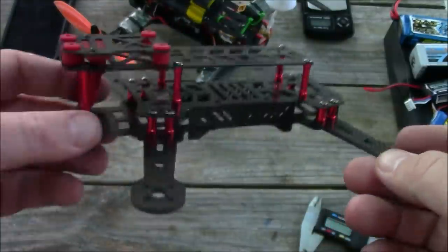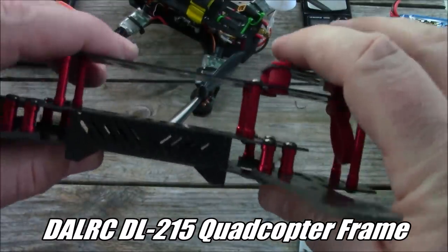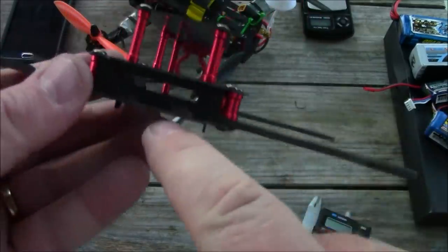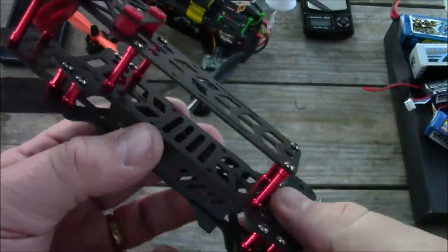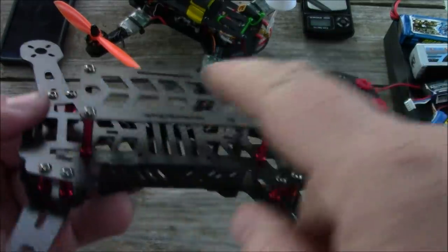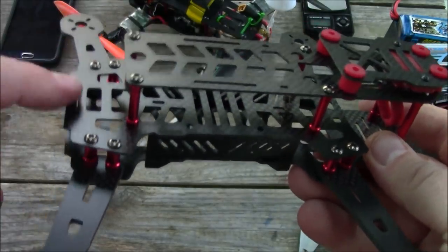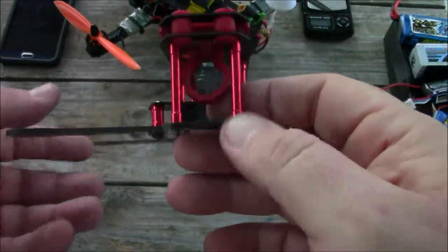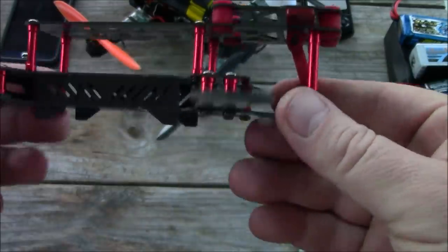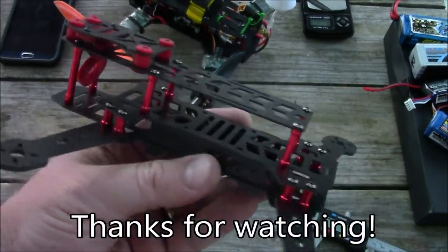Overall I really like this frame. It has plenty of strength even though the plates are mostly one millimeter — the 2.3 millimeter arms plus the extra side plates and rear plate add enough rigidity to make it a decent contender. I would consider cutting off the rear section so you have the whole top area for battery mounting, and maybe drill a hole in the back for your video transmitter. I like the camera mount and its connection to the anti-vibration plate for smoother video. If you have any questions, leave them in the comments — thanks for watching.